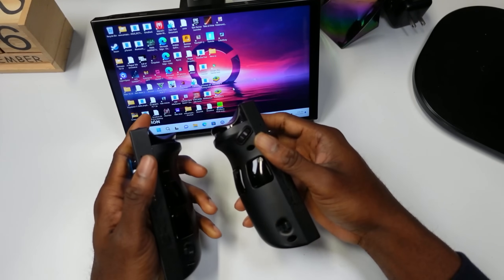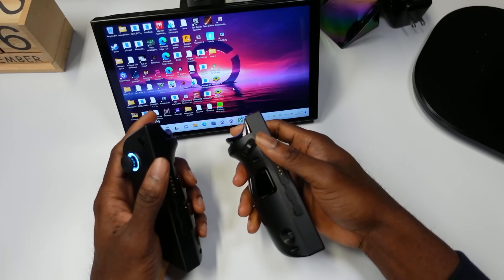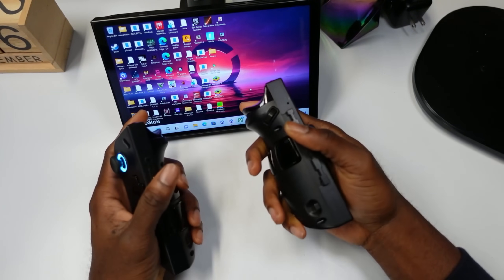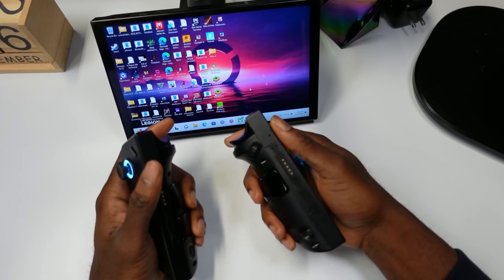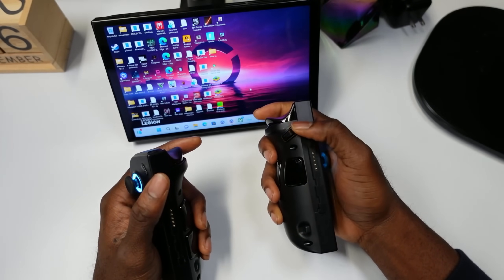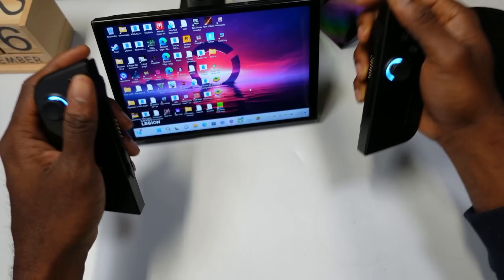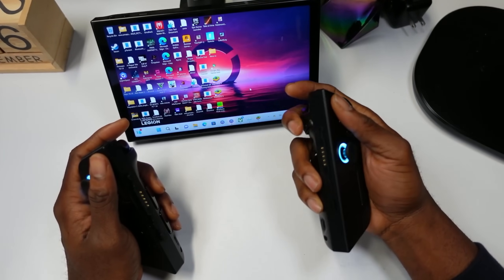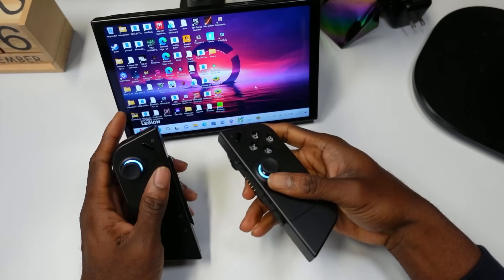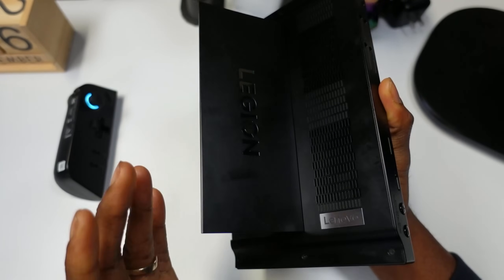I can prop it up and browse the internet or watch a movie. When it comes to design, what still throws me off is all the buttons on the controller. They were trying to do the whole FPS mode thing, but I hardly use those buttons — it's too much. My hope is that the second version cuts a lot of those buttons out.